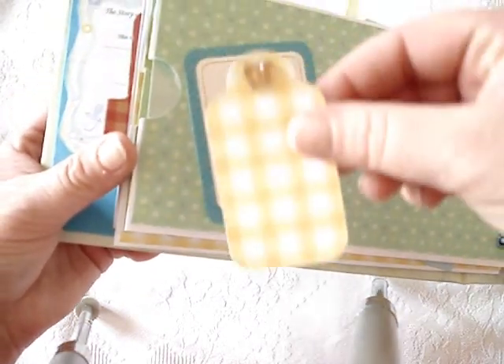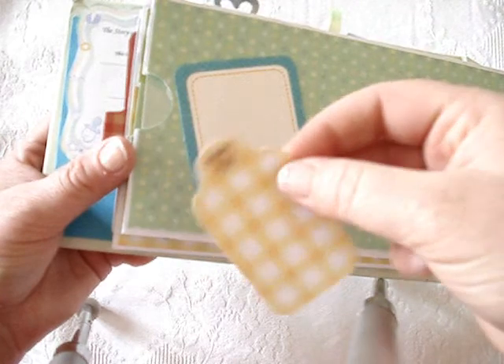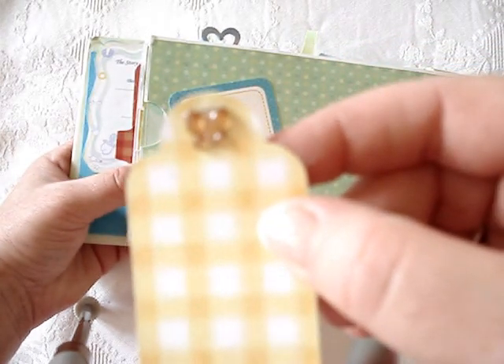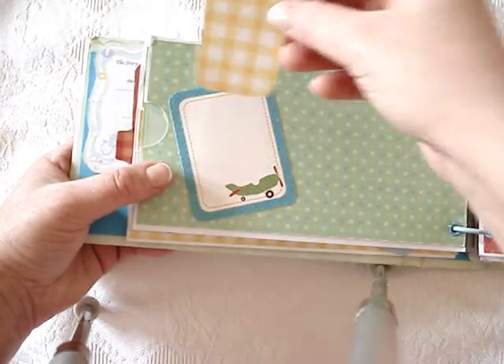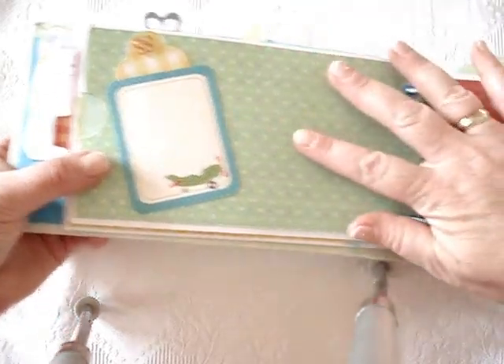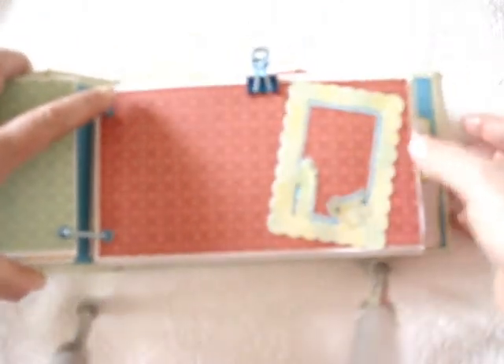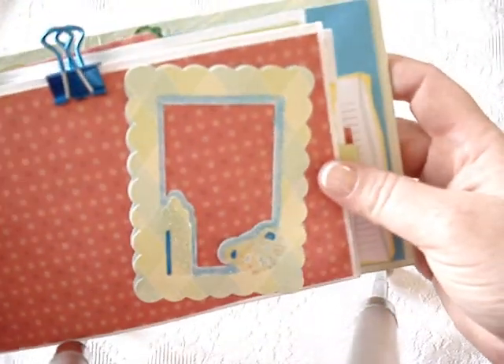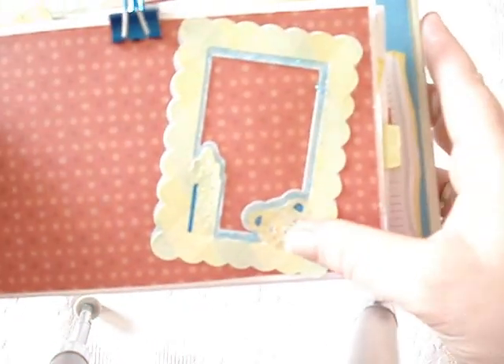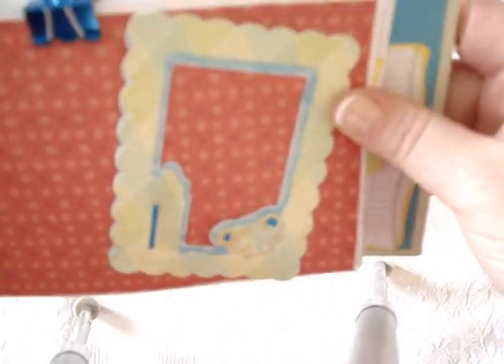This is just a little tag that I cut out with a free SVG, and a little bling butterfly. Again, a lot of space for photos. This is also a free SVG from freesvgs.com, layered on some glitter cardstock, and I used some glitter glue so it's all nice and shiny.